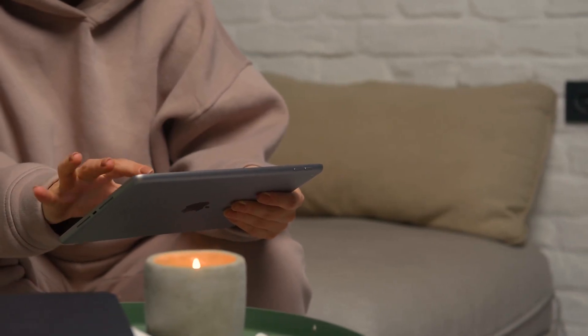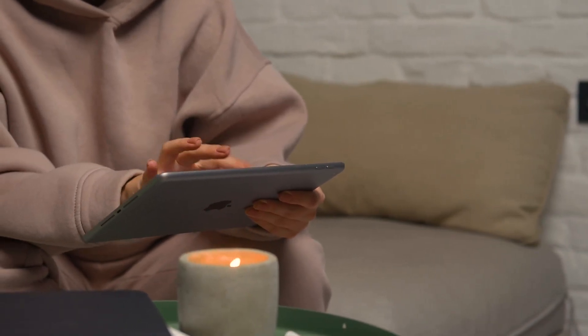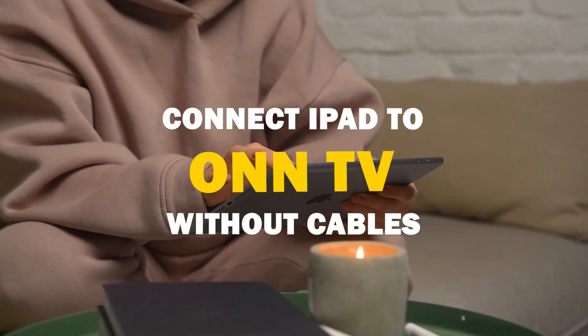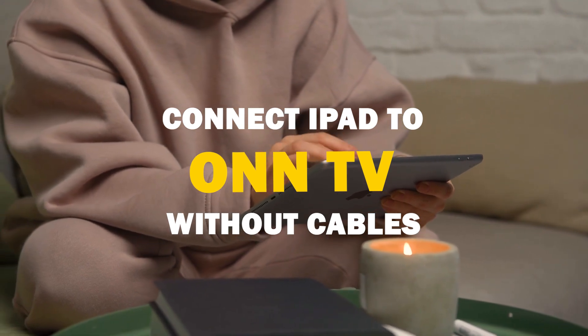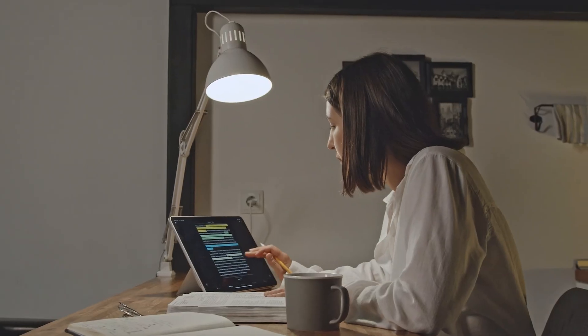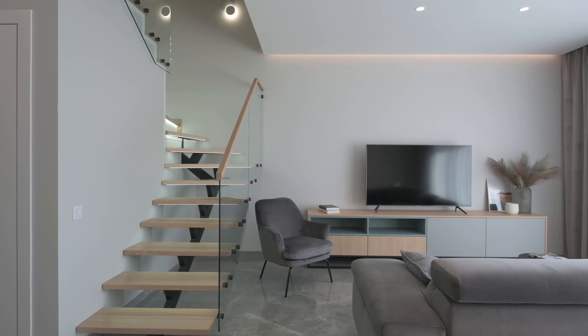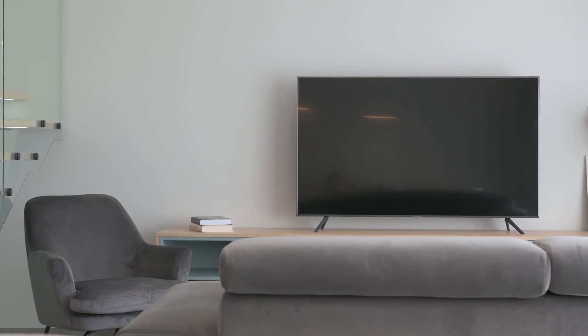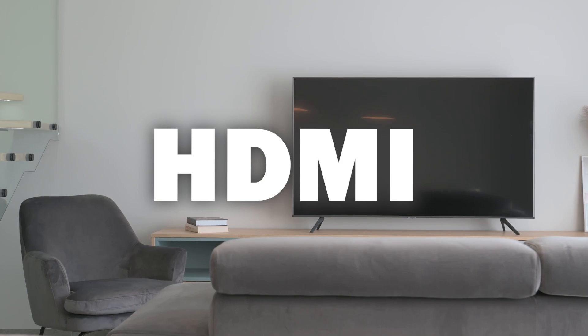Say goodbye to messy cables and hello to seamless mirroring. In today's tech video, I'm going to show you guys how to connect an iPad without any cables to your Smart TV. Some newer TVs have a built-in way of mirroring your iPad, but not all TVs have this capability. I'm going to show you three ways to mirror your iPad that will work on any model and any year of TV — you just have to have an HDMI connection to plug into.